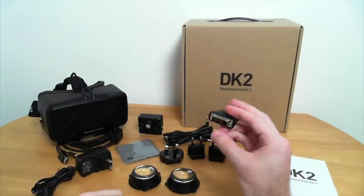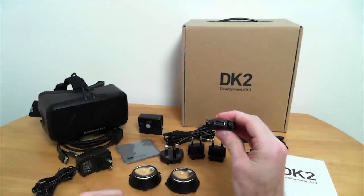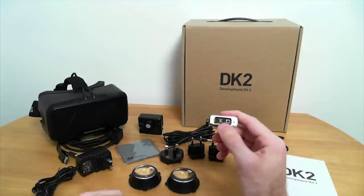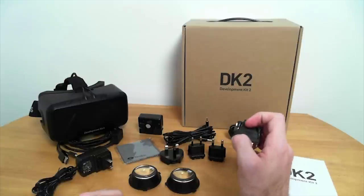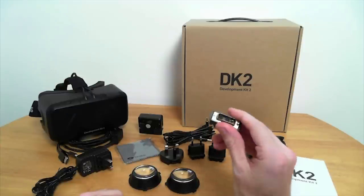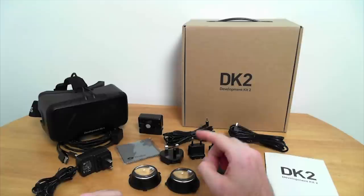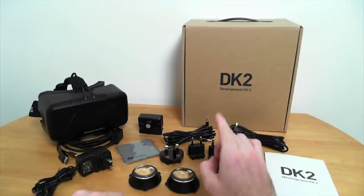We have the DVI-D to HDMI adapter — and I emphasize DVI-D because it's the digital version of the DVI port, not the DVI-A, which is the analog port that has the adapter from DVI to 15-pin. This is the digital one, and they give you this because the DK2, unlike the original, only has an HDMI connection.